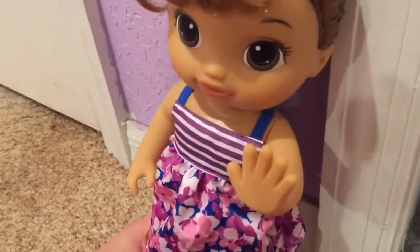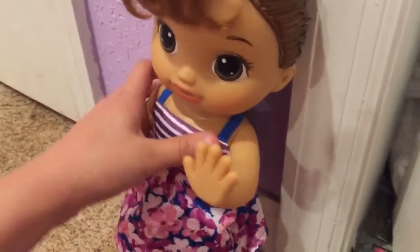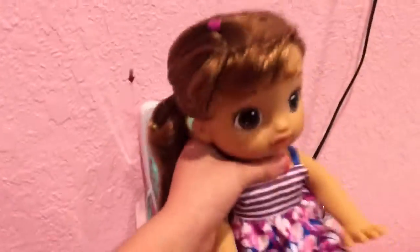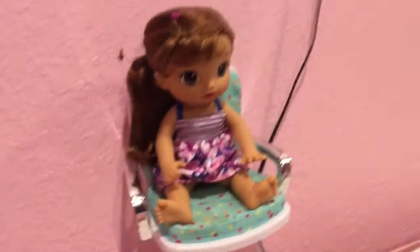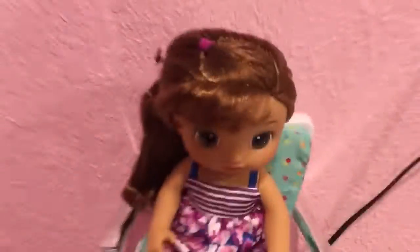I'm gonna brush through her hair because I feel like I should do that. I'm gonna do something cute with it, like put in a cute ponytail and then add a little flower clip. I'm gonna put her in this setup — I'm falling in love with her, I'm totally fangirling.